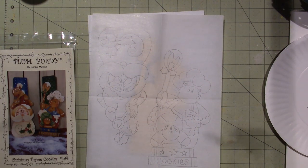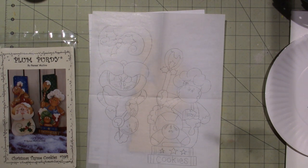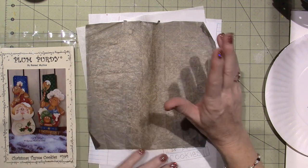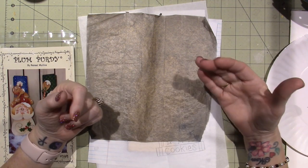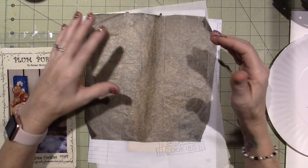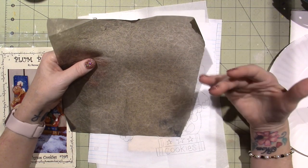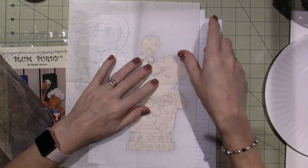I want to call this carbon paper or graphite paper? Carbon is made of carbon and graphite is made of graphite — there are different uses. For wood burning they suggest graphite paper because it's like a pencil and burns better. In this case I don't think it matters. We don't really want the line super dark anyway — we just want an indication of where we're going to base coat everything. I'm not going to add any of the detail lines right now.